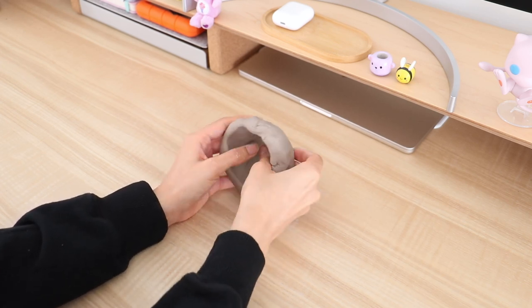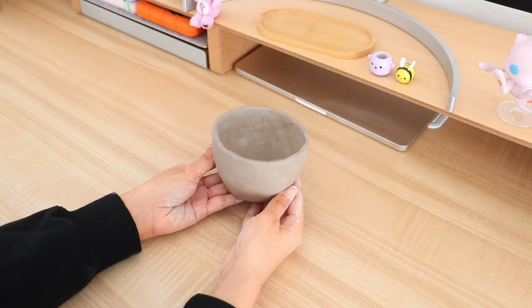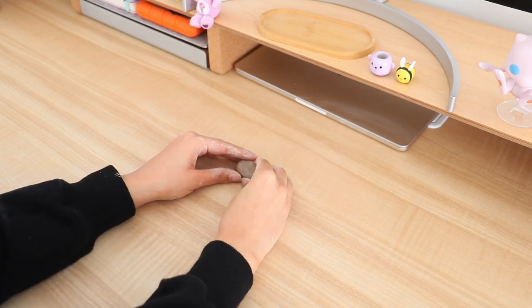Sculpting a bowl is actually pretty easy. The only thing is that it is kind of time consuming. I have this urge of making it look really, really perfect, which is why it does take a little bit of time.